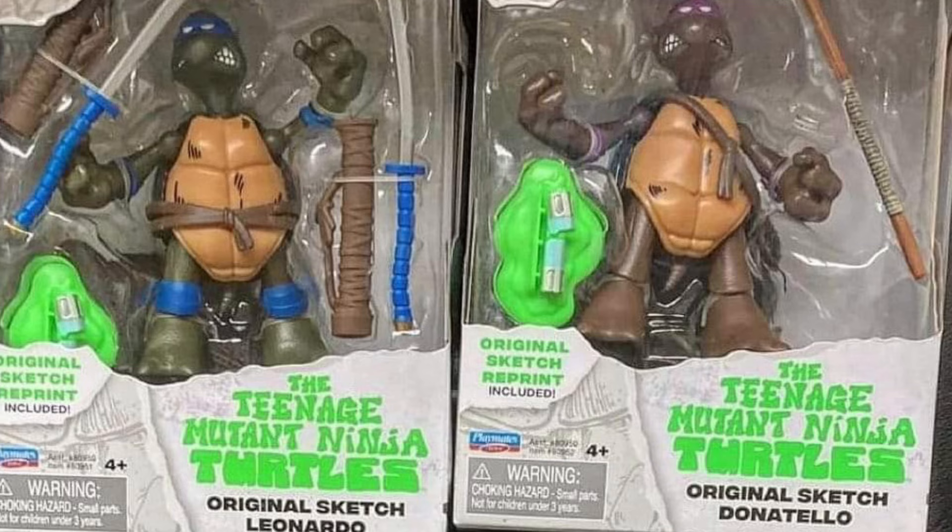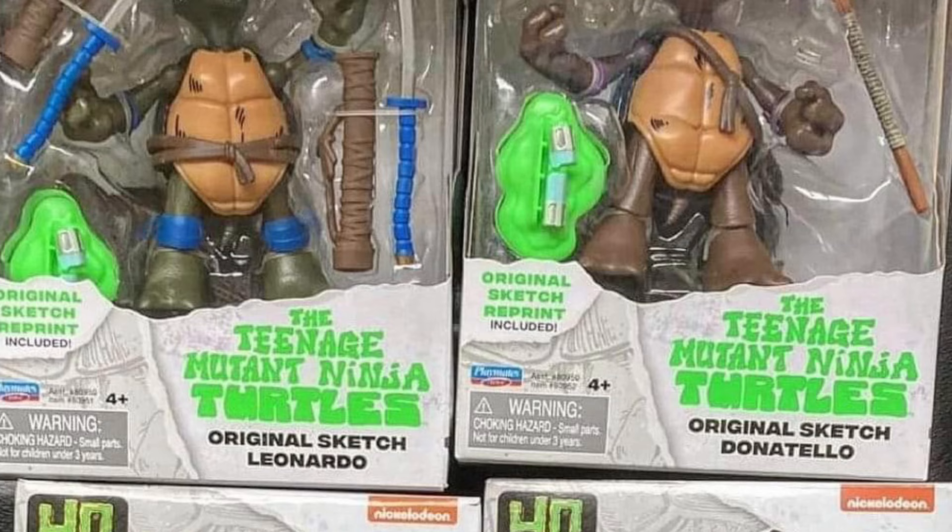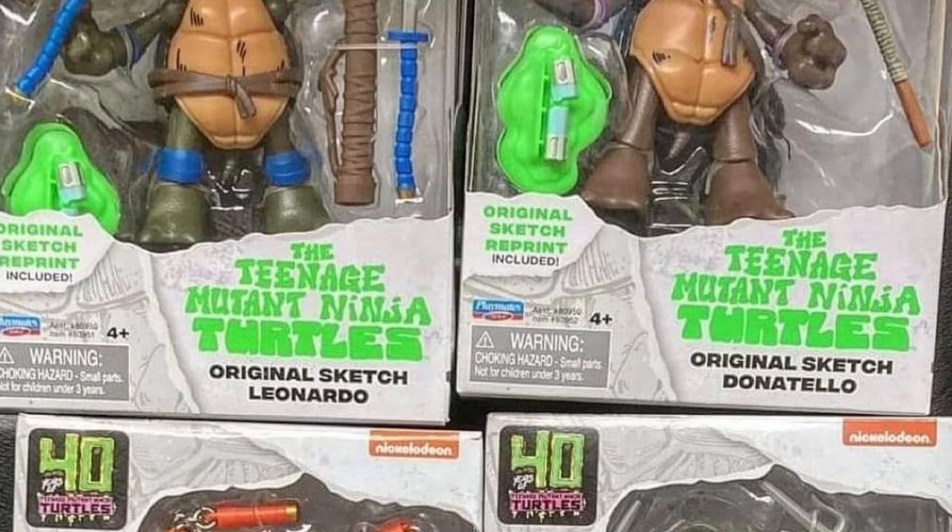You always see the Retro Turtles, but these are different and I like what they're doing here. They really stand out. I might actually pick these up, to be honest with you.